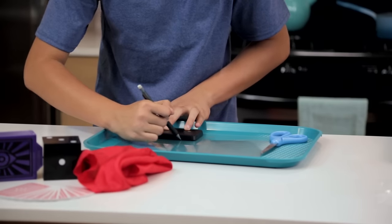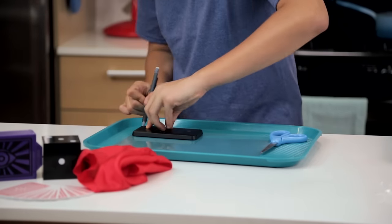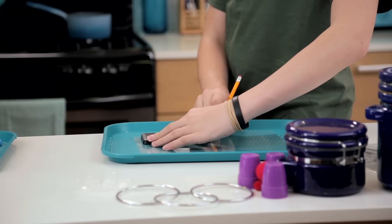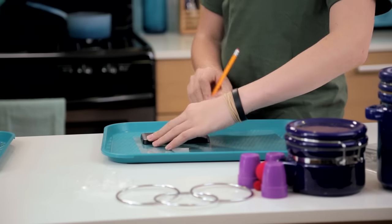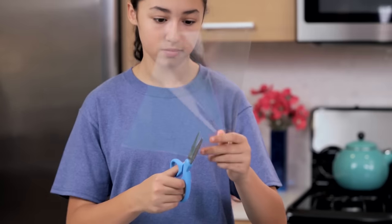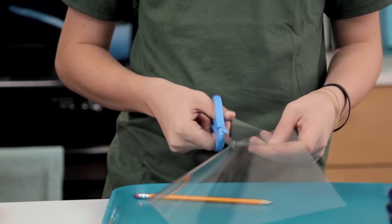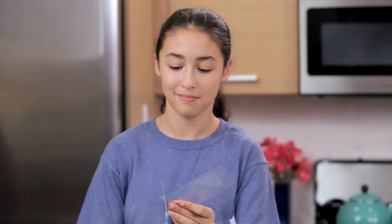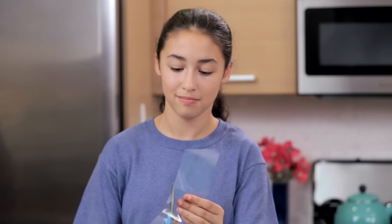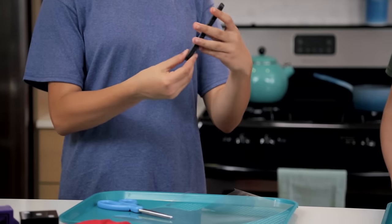First, we're going to trace our transparency sheet to fit the phone. You could use any type of plastic, even leftover plastic from packaging. Now we're going to cut the tracing out of the sheet. Mine's a little big, so I'm going to keep trimming it until it perfectly fits the phone.